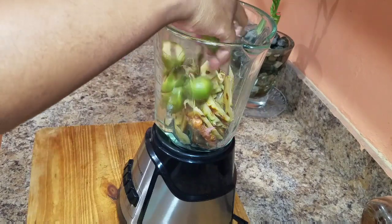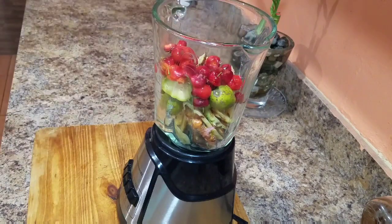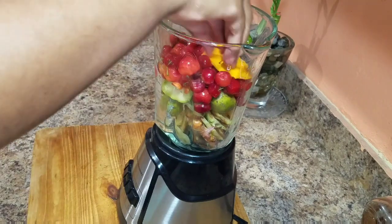Remember to be creative in the kitchen. Remember to be you and utilize whatever you have. The ingredients that I'm using for today's recipe, you can always get them at your local supermarket, or if you guys go to the market, you can always pick them up there.